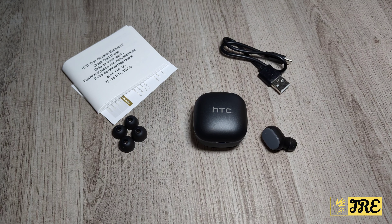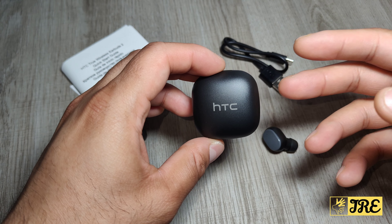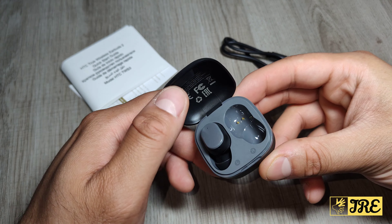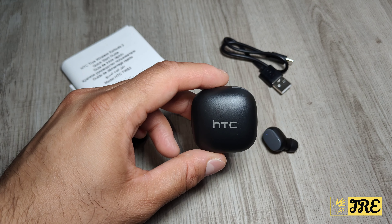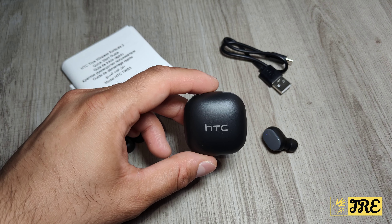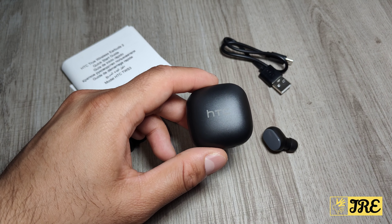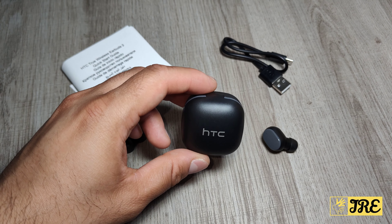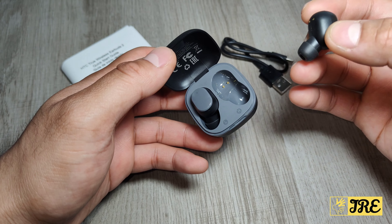Hello everyone, this is a HTC wireless earbuds model TWS3 by HTC. This is the first earbuds by HTC. I was once upon a time in love with HTC Android smartphones — the One M7 and One M8 were really good phones, but they went downhill for some reason. They do make a few gadgets now and then. Last time I reviewed a trimmer by HTC, and this time it's earbuds, and it's affordable.